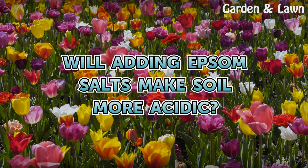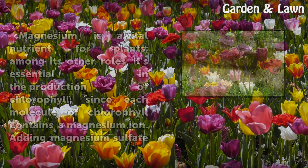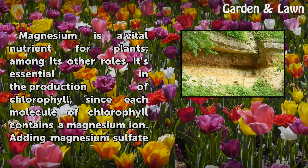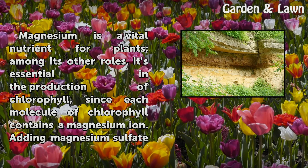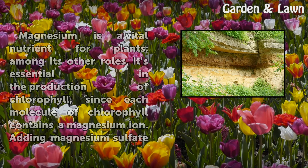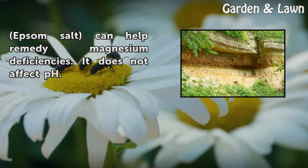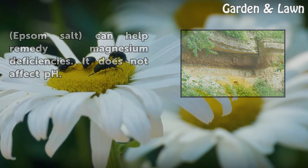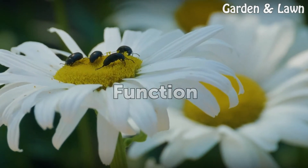Will adding Epsom salts make soil more acidic? Magnesium is a vital nutrient for plants. Among its other roles, it's essential in the production of chlorophyll, since each molecule of chlorophyll contains a magnesium ion. Adding magnesium sulfate — Epsom salt — can help remedy magnesium deficiencies. It does not affect pH function.